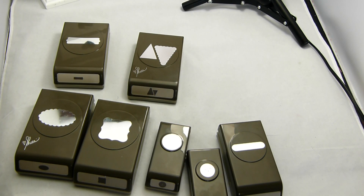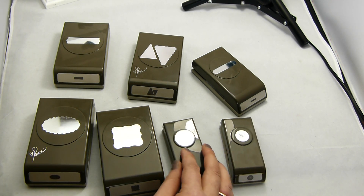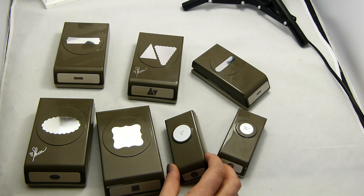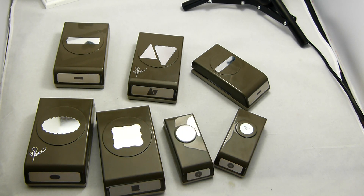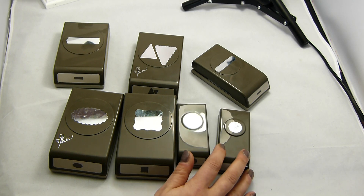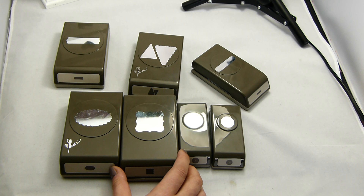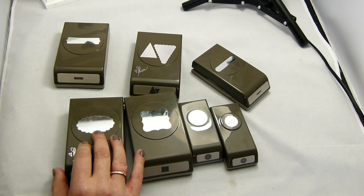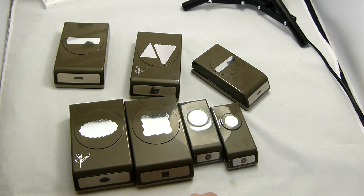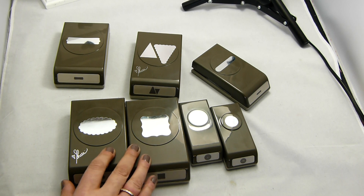I wanted to show them to you because you might think joining up and becoming a demonstrator is going to cost you £99, but it's actually not just going to cost you £99 and get nothing for it. At the moment until the 30th of May, you can choose £155 worth of products — anything you like from either catalogue, the Spring Summer or the annual. My starter kit was full of paper, paper punches and a couple of dies. It was amazing when that parcel arrived — it revolutionized the way I work, being able to get all those punches and stamp sets without having to spend a penny.